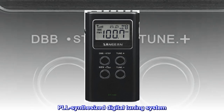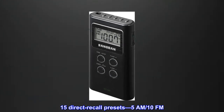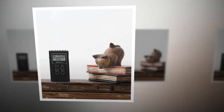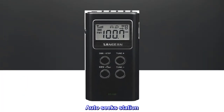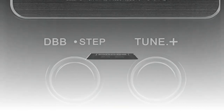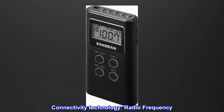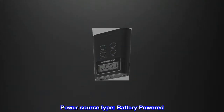PLL Synthesized Digital Tuning System. 15 Direct Recall Presets: 5 AM, 10 FM. Pocket Size Auto Seeks Station. Stereo and Mono Switch. Connectivity Technology: Radio Frequency. Power Source Type: Battery Powered.